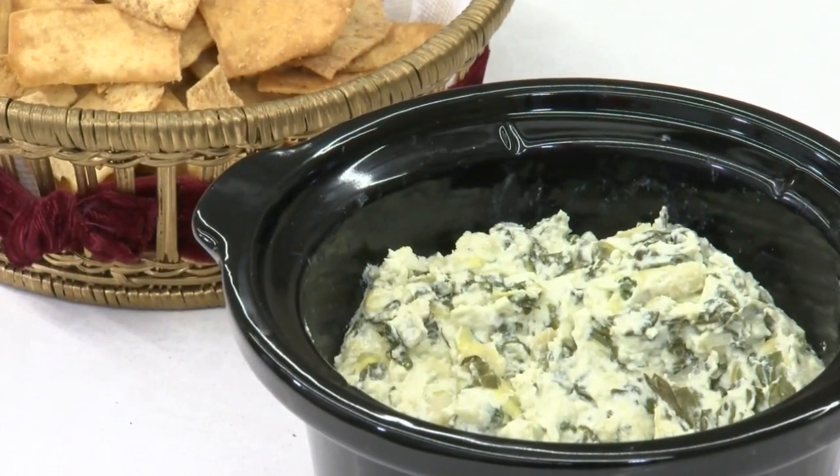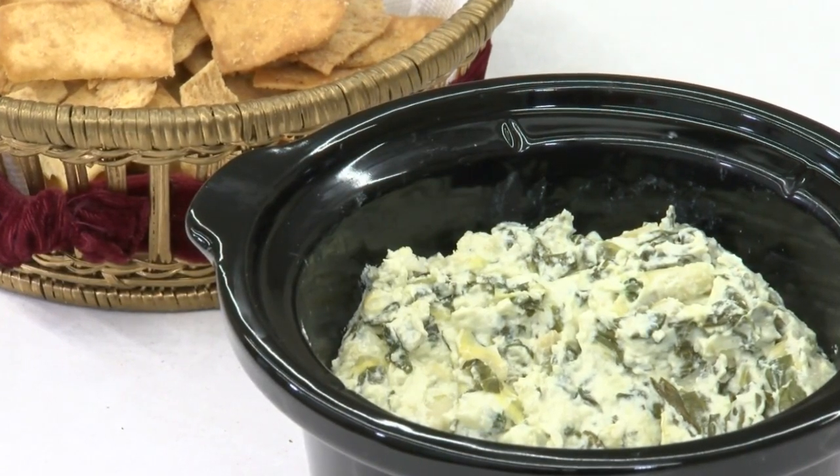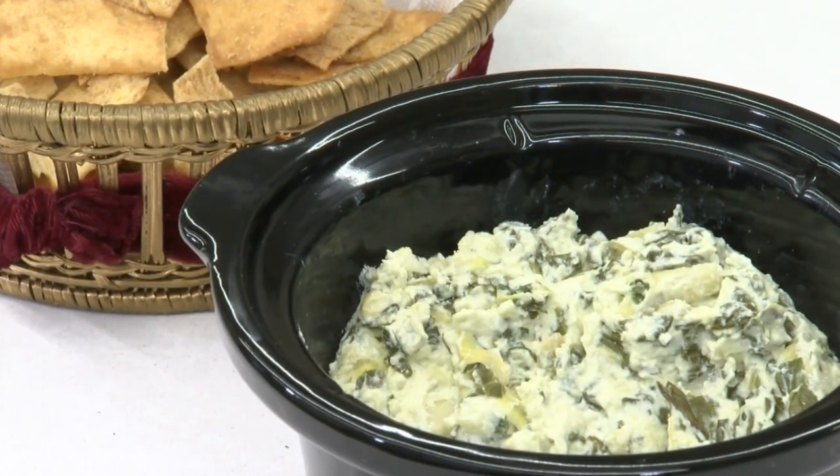Hey there, welcome back to the Festival Kitchen. I'm Lauren, this is Casey. We're two of Festival's Mealtime Entertainers. And today, Casey, I'm so excited — we're making one of my all-time favorite holiday appetizer recipes. Yes, we are making a spinach and artichoke dip in the slow cooker.